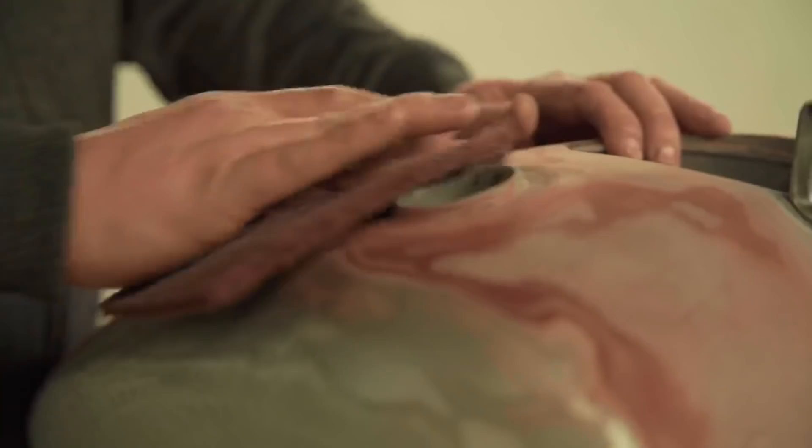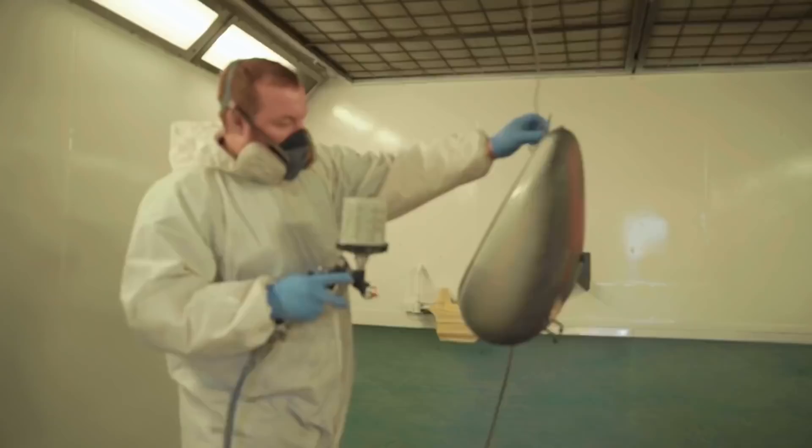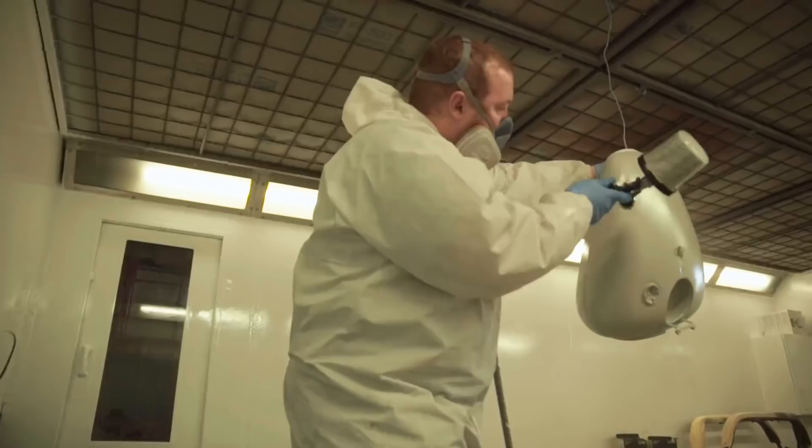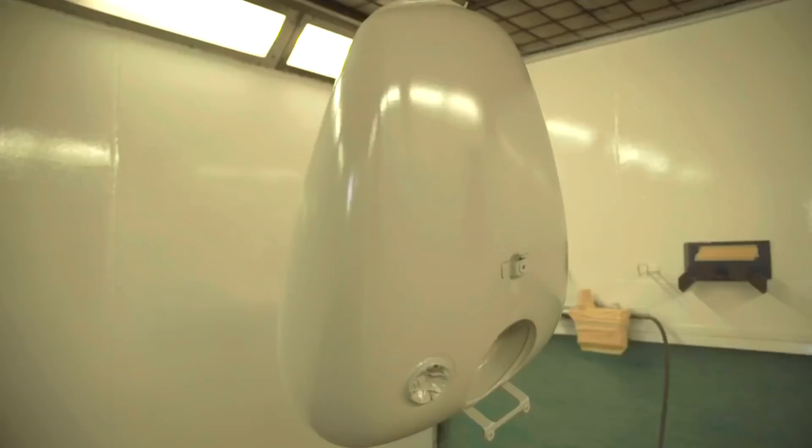Start sanding the tank with a DA with an interface pad. I'm going to prime it — give that three coats, let that dry for half an hour with a bake.